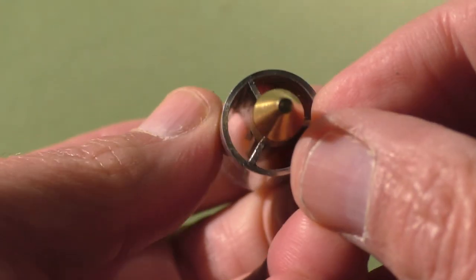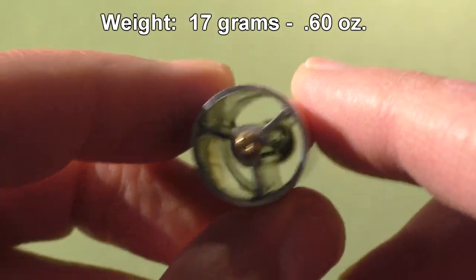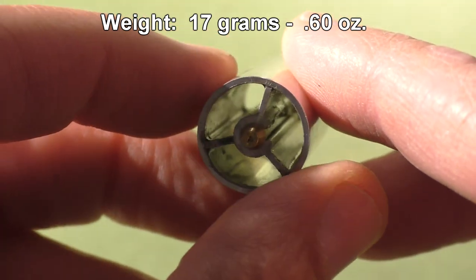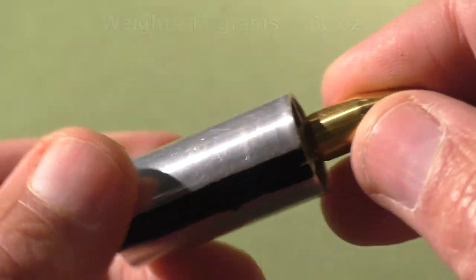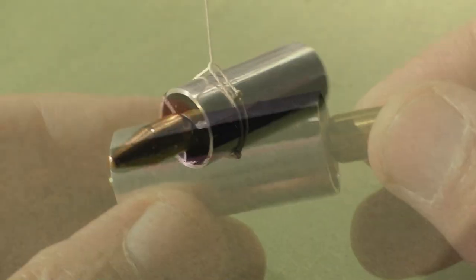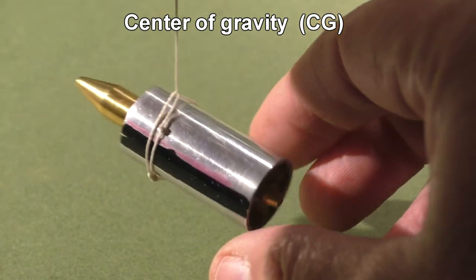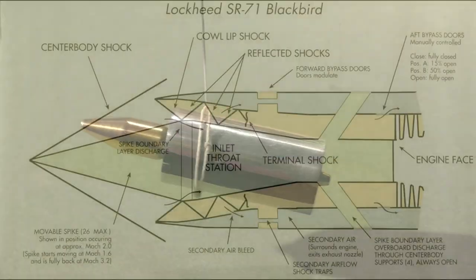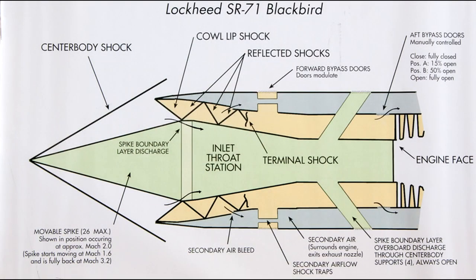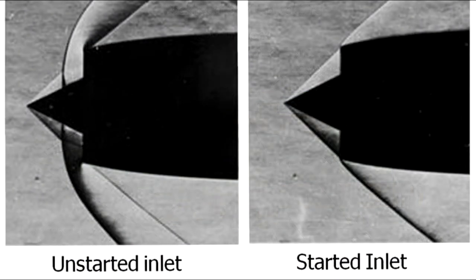The Coleoptera projectile has this extended inlet spike and these three internal fins. One of my concerns is launching this thing at supersonic speeds without it crushing under its own weight. It's kind of fragile looking. It does have a slightly forward center of gravity, but is that the right center of gravity? Well, we'll find out. The inlet spike — something you'd see on the SR-71 — is something I've wanted to test for a long time.